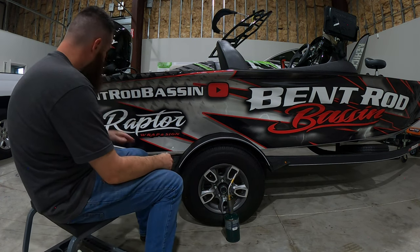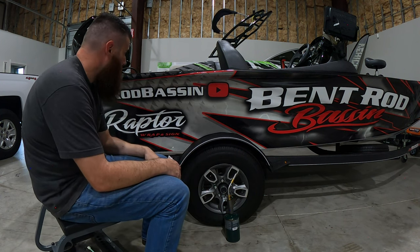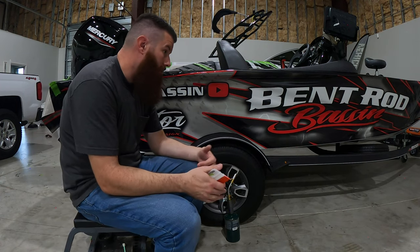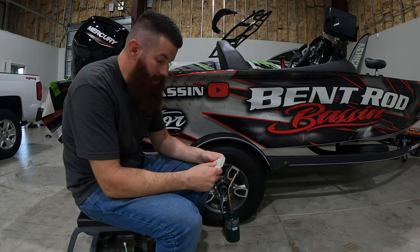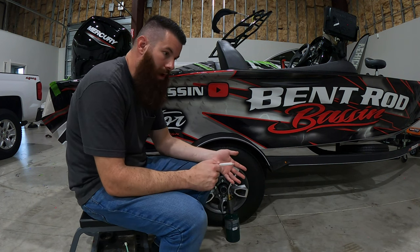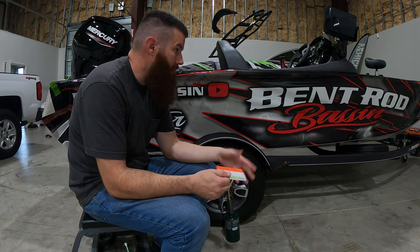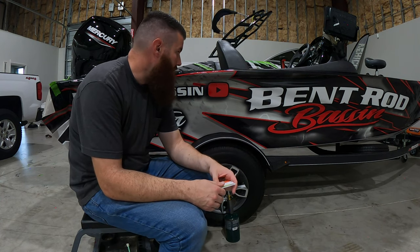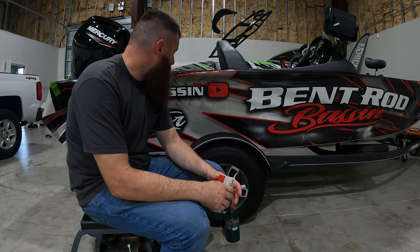Got a little water on the squeegee there and we're just going to go ahead and start working this top edge — probably work down. Also, you want to make sure you're not doing this outdoors — you want to be doing it inside of a garage, something with no fans going, ideally about 75 degrees. I probably wouldn't do it over 80 or under 60, because the colder your wrap is the more brittle it's going to be, the less it's going to want to tack up. And the hotter the wrap is, you're going to have weird stretchiness to it and it'll be ultra-sticky. So ideally 75 degrees, closed environment, and you should be good to go.